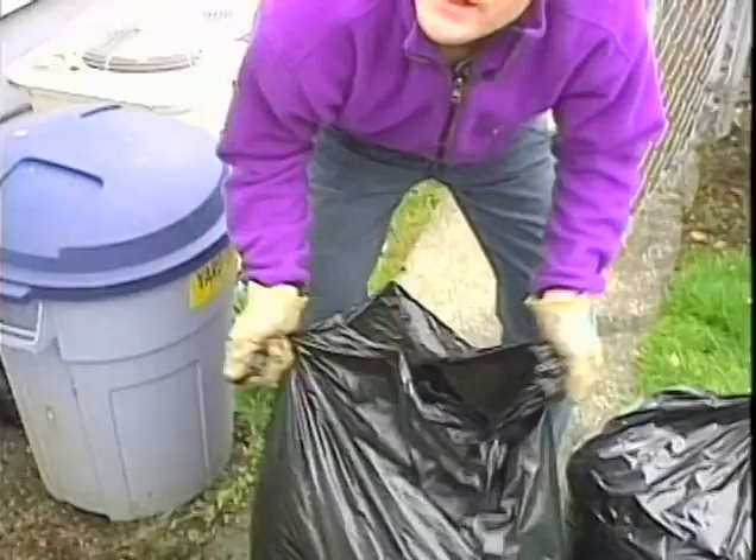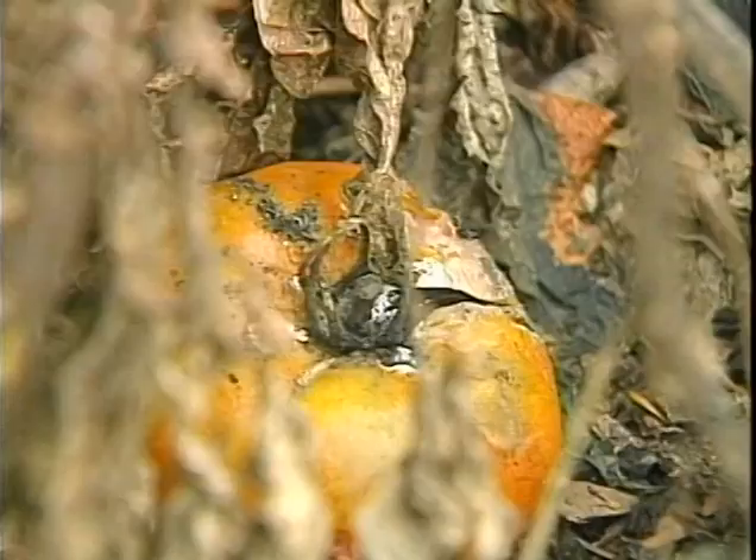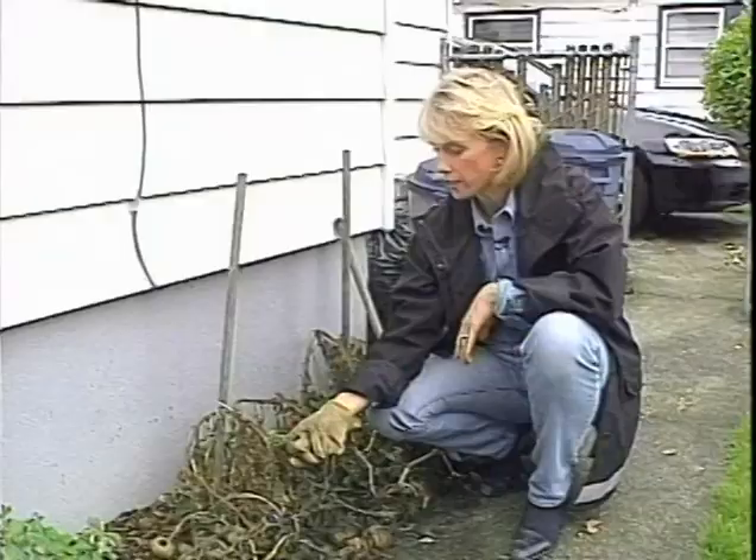I've got some rotten green tomatoes and I'm trying to figure out what I need to do with them. Well, as you've gathered, the plant is kaput. But can you save the tomato seeds for next year?